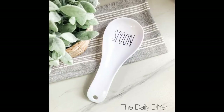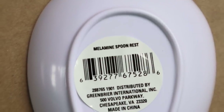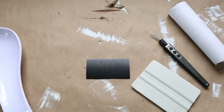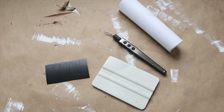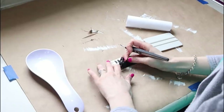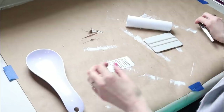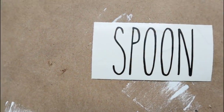These next two projects are really simple — we're just going to be adding decals to some Dollar Tree products. This is a spoon rest, and I've included the UPC code if you're looking for it within your own Dollar Tree. I'll be using Oracal number 651 matte black vinyl again, using the font The Skinny, and this design is two inches wide by one and a half inches tall.